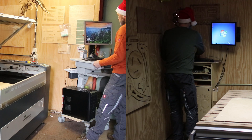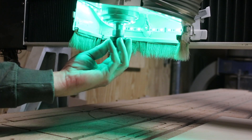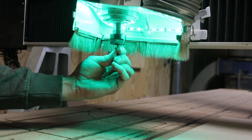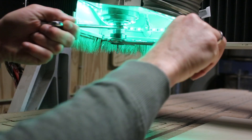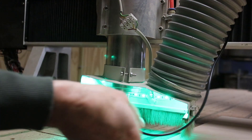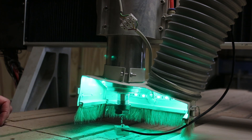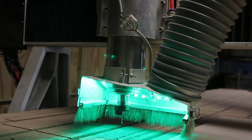I made these ornaments from 3mm birch plywood. Preparing the CNC router takes a bit more time than the laser cutter. The main reason for that is the router bit — in this case 3mm — had to be clamped into the router and calibrated for the height. Also, fastening the plywood to the table takes some time.